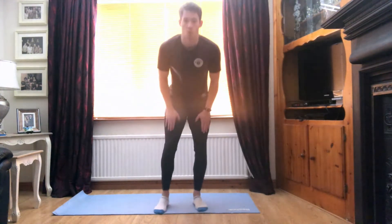Hey guys, Park here from The Movement. Hope you're all keeping safe and keeping active during this isolation. So today I'm going to take you through a quick 20-25 minute workout. We'll have a bit of crack and have some fun. So we'll start off with a quick warm-up.